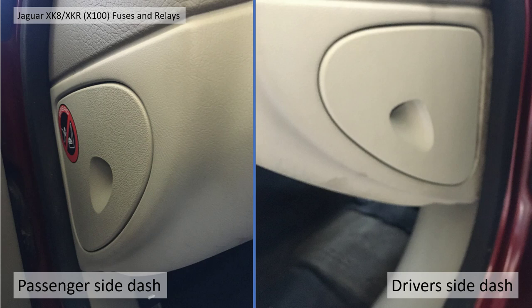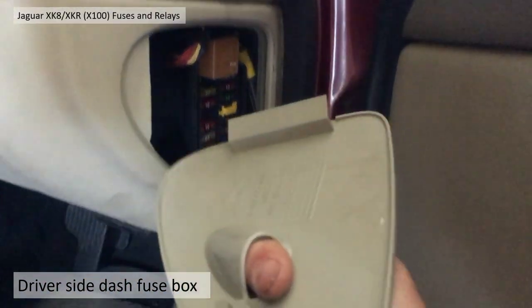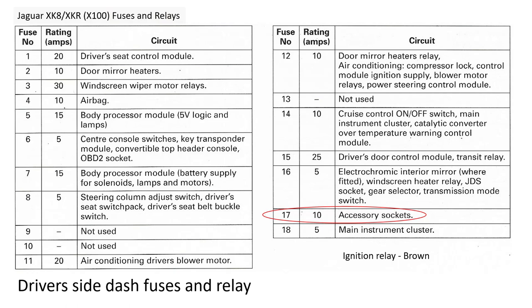Finally, we're going to look at the passenger side and driver side dash fuse boxes. If you open the door there's a little cover each side with an indent. You can just pull those off and access the fuses and relays each side. Just put your finger inside the hole, pull, and it comes off in your hand — easy as that. You'll see there's a relay and a set of fuses each side.